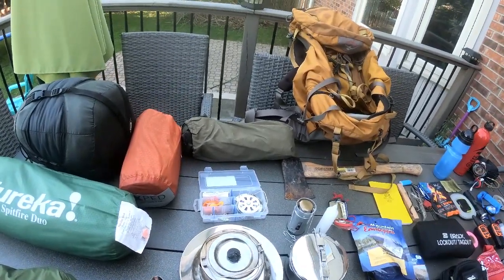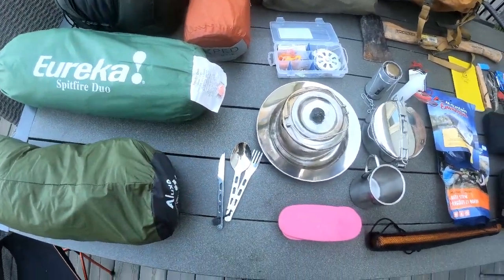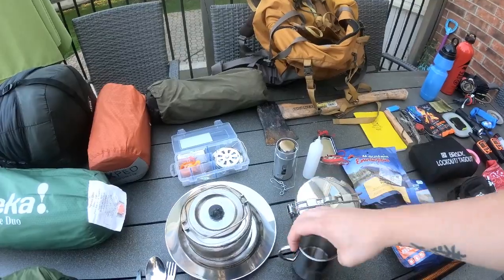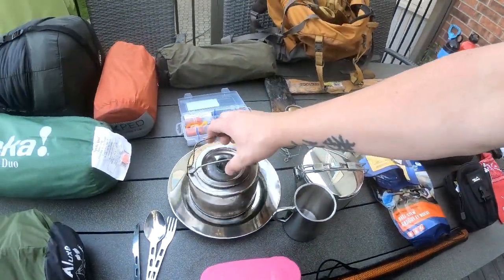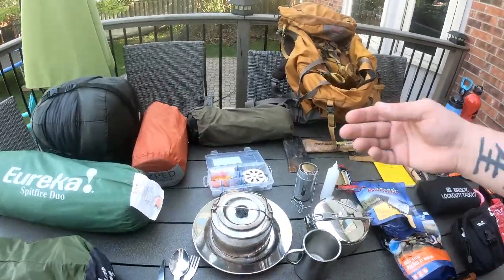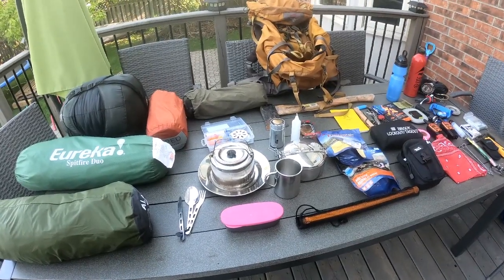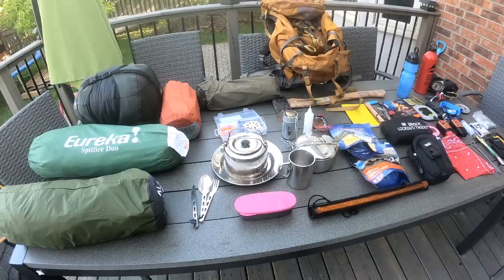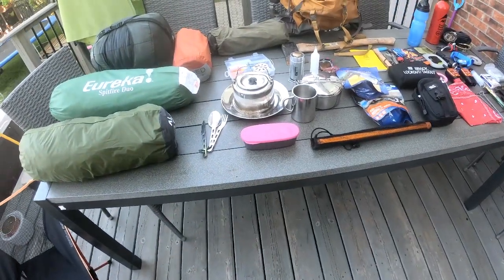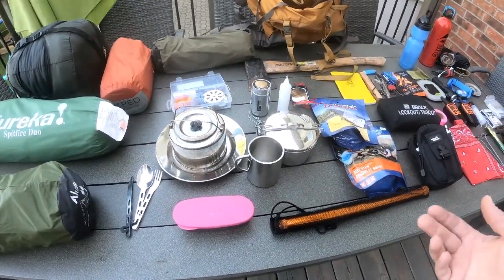My mess kit — I have a GSI titanium spork, my MSR pot, a stainless steel Chinook mug, my teapot, and a stainless steel plate. The reason I went all stainless steel, except for the lid, is because if I want to cook over a fire without a stove — saving the extra weight of the stove and fuel — I can cook right in the stainless steel over a fire and it is safe. That's why I went with stainless steel pots, mug, and teapot: it's more versatile.